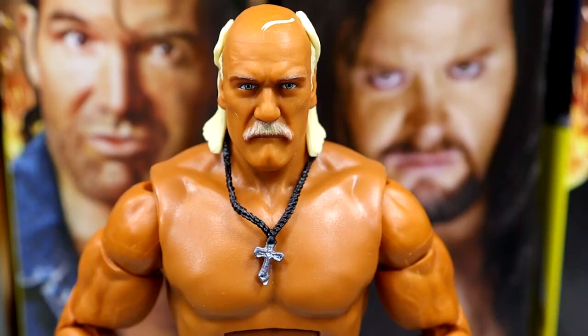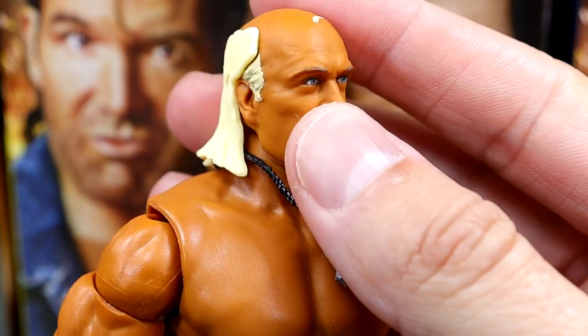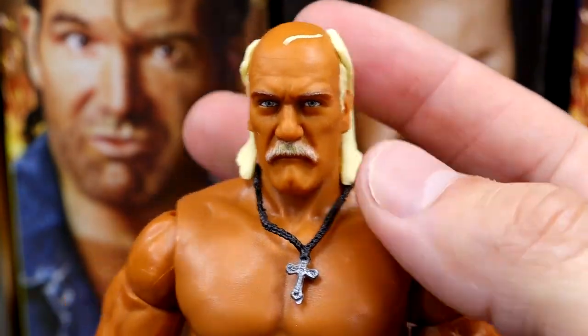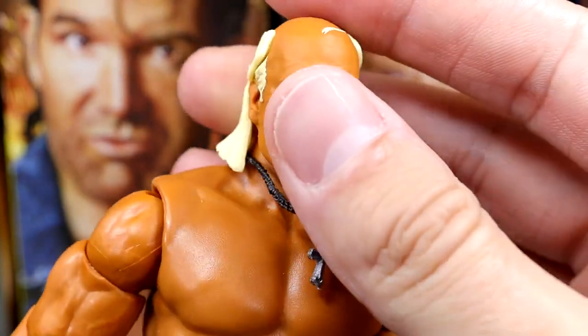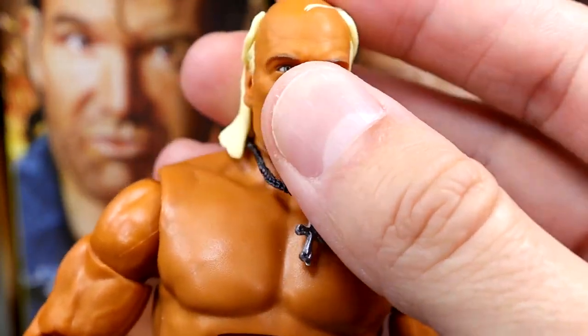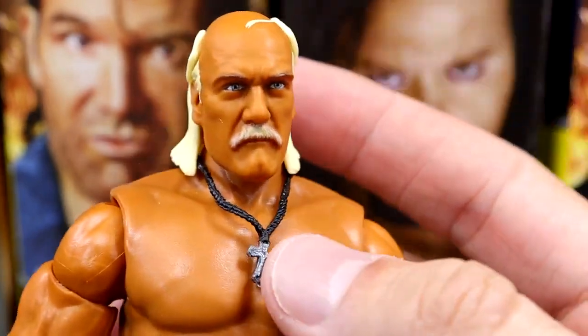Getting into Hulk Hogan's figure, the head sculpt is really good — I believe this is a brand new sculpt. It looks really damn good, or possibly a reuse from that three-pack. You've got that angry, pissed-off old man Hogan right there. The head sculpt is a bit loose on the neck — it pops on fine but it's a little loose, though not egregious.